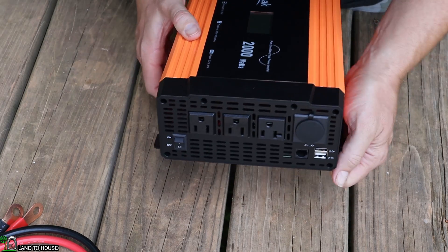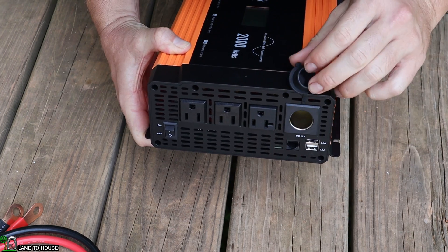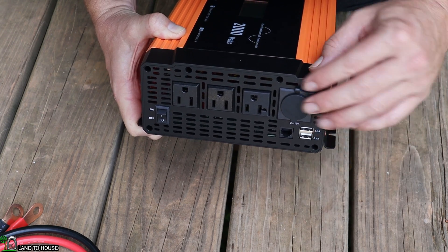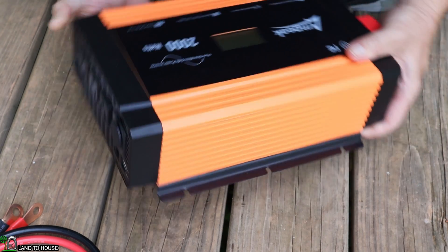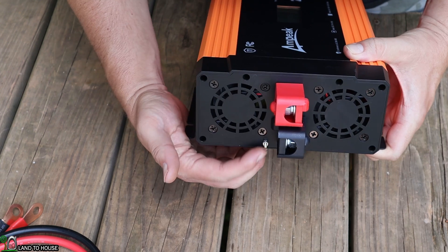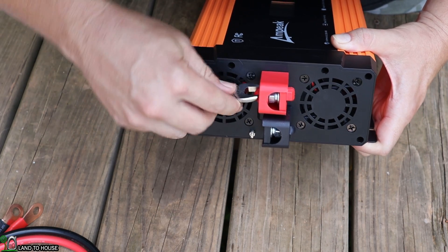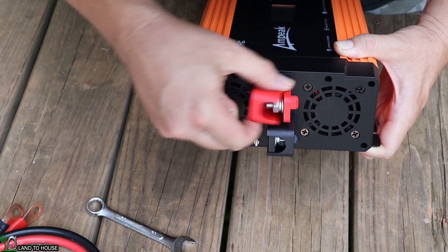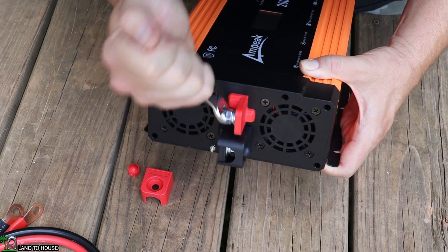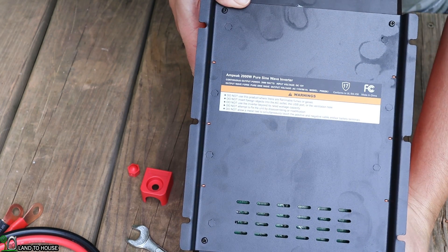On this side you can see the power switch on and off, three typical US plugs, and a cigarette lighter-type plug. Down here you can connect a remote control to turn this on or off through a switch. Here are the two USB ports, and the whole side has ventilation. Over here are mounting locations for screws. On the back side there's a small grounding bolt, and here is where you access your terminals — use the included wrench to loosen the caps and access the terminal bolts.